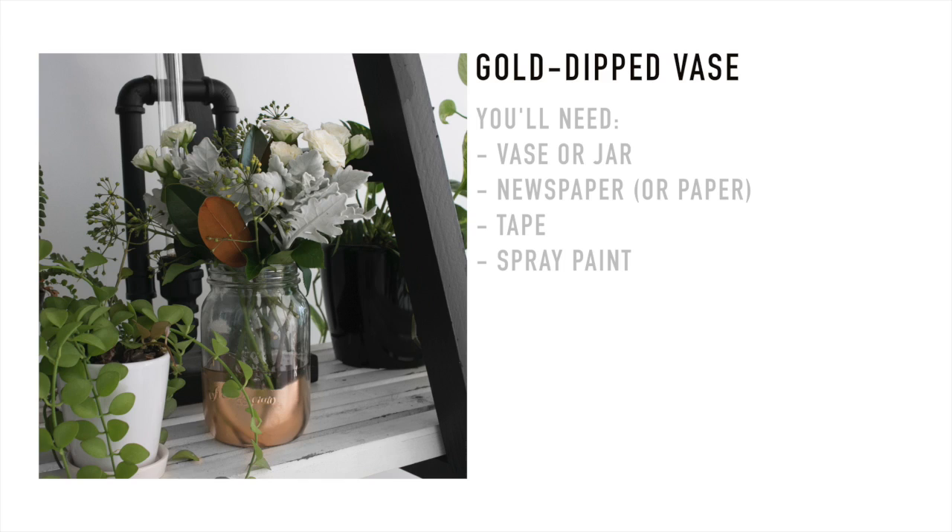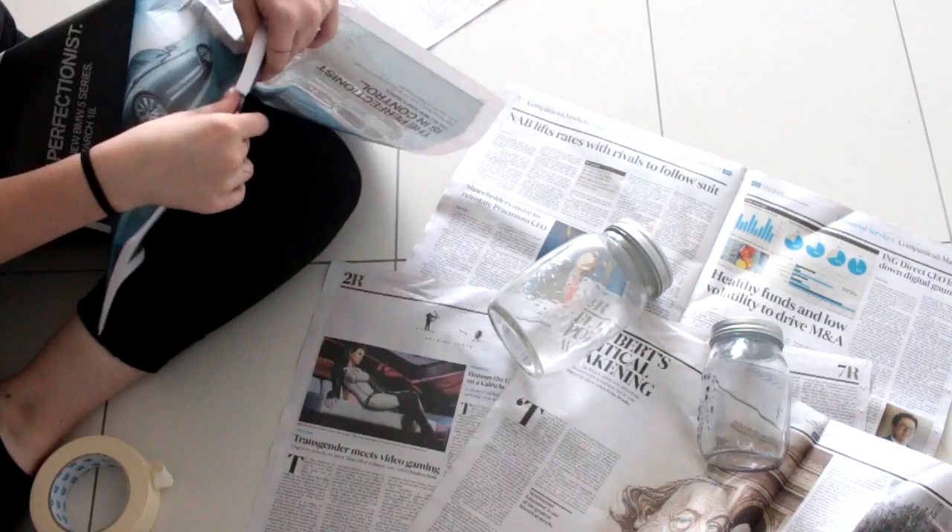Now we have a little gold dip vase. You'll need a vase or a jar — just a plain glass container — some newspaper, tape, and some spray paint.